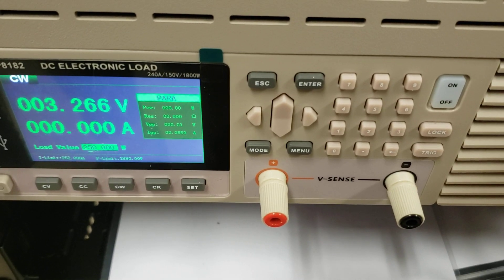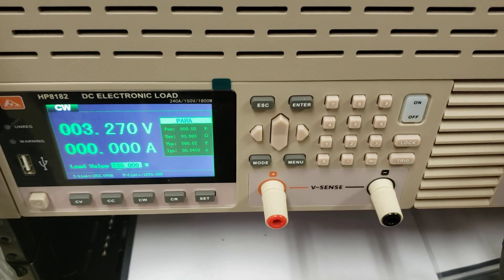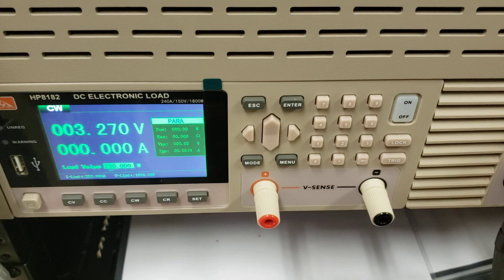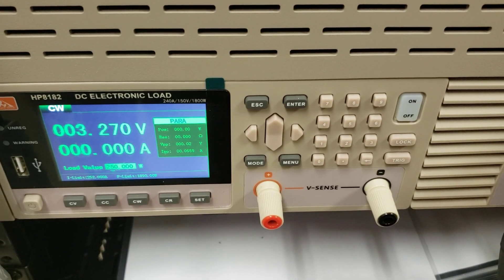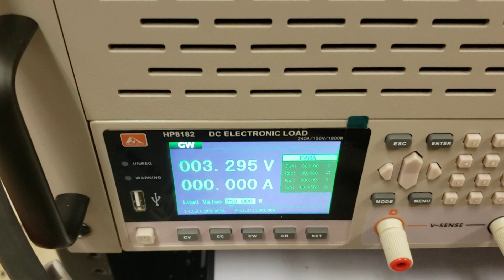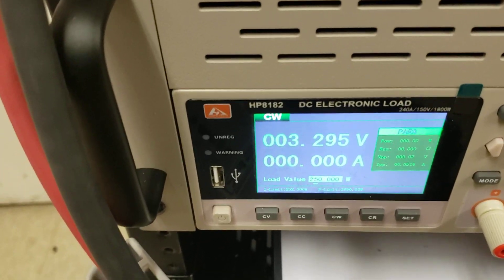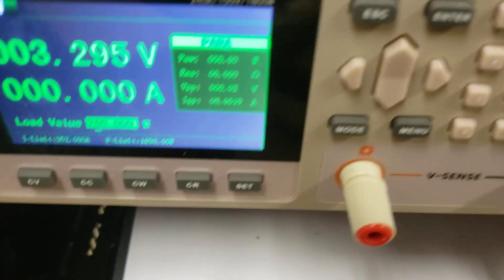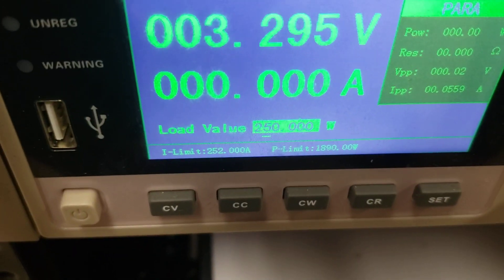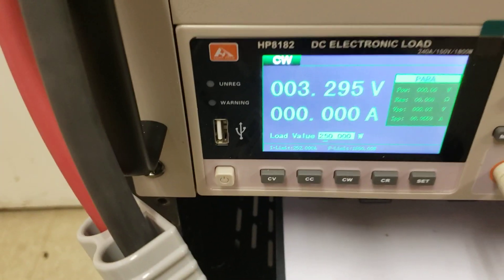Now let's check another cell and show you the difference. These are from the same supplier — I'm not going to name them — but when we get batteries in batches of thousands, you can expect about 15% of them to just not meet the requirements. This battery's voltage is reading nice and normal. Normally when you see a lot of these vendors, they just put a voltmeter on and say everything is fine. We're going to put a conservative 250-watt load, which is about 0.27C — it should have no problem doing that.